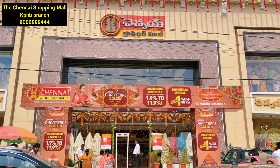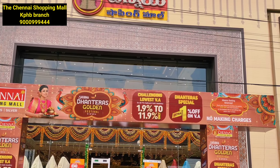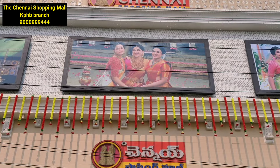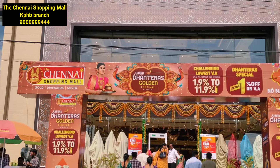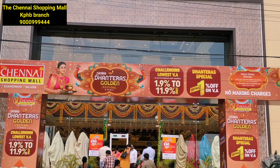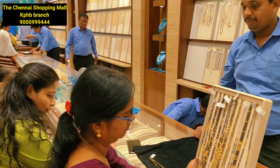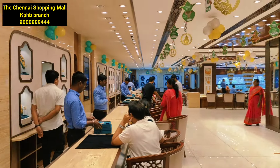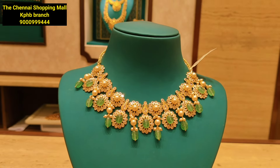Hello and namaste, welcome to Meesvarnhavedikav, the channel shopping mall. This day you have a beads jewelry collection — long length and choker collection. Subscribe to the channel for regular updates. You have 1.9 to 11.9% lowest via charges, 365 days.